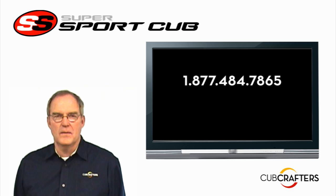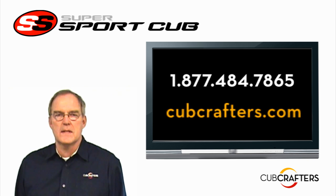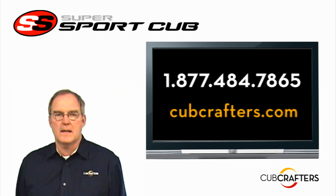Thanks for taking the time to watch our video. For more information on the Super Sport Cub, give us a call or visit us online at cubcrafters.com.